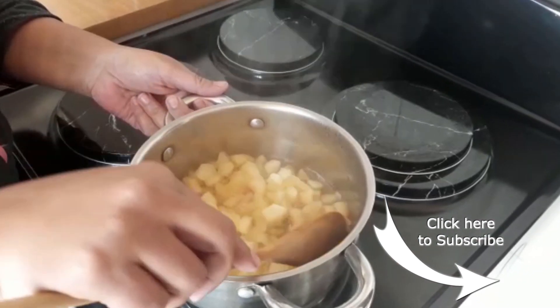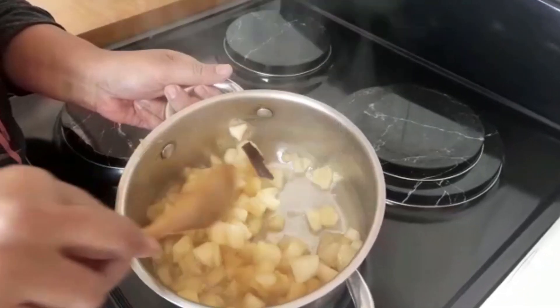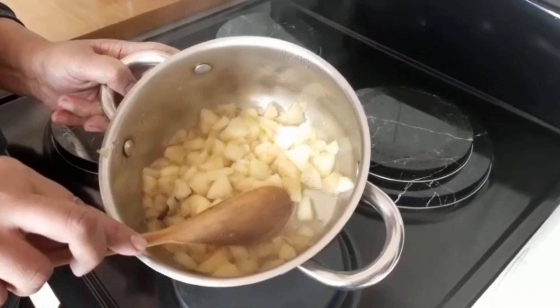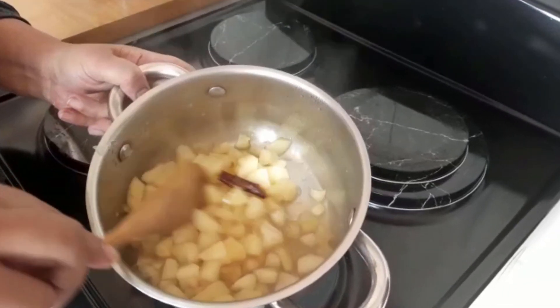The apple has been cooking in the sugar syrup for about 20 minutes — this is what it looks like. There's still a lot of liquid in it, so I'm going to take this off the heat and strain it, because we only need the apple, not the syrup. Then you can remove the cinnamon stick when you're done.